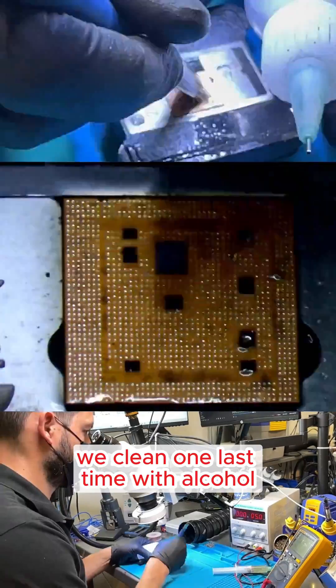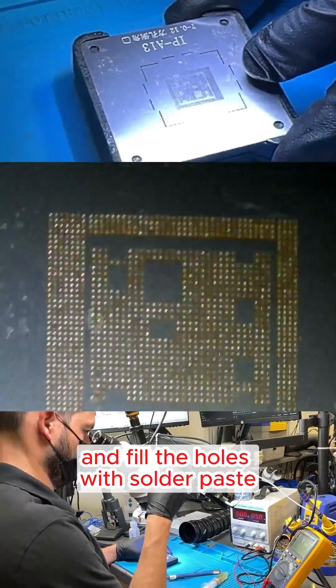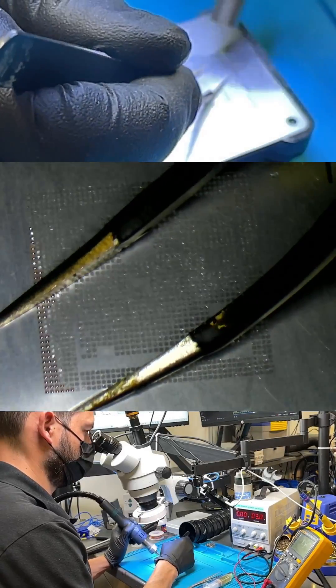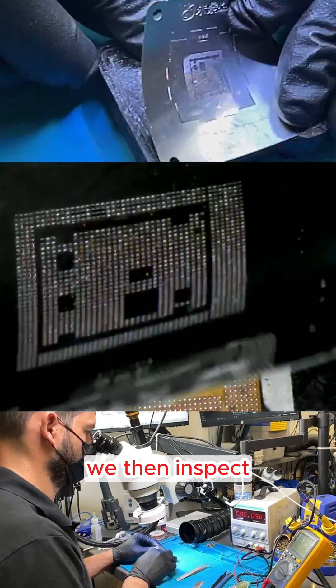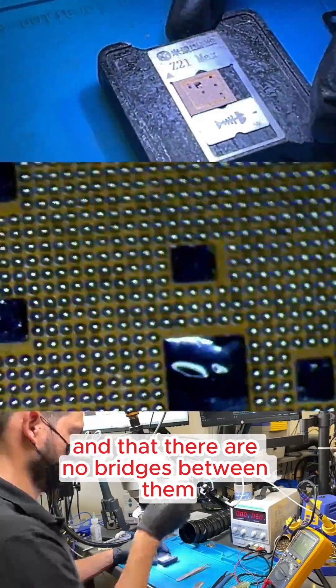We clean one last time with alcohol. Then we align a stencil over the CPU and fill the holes with solder paste. While applying heat, we hold the stencil with tweezers until the solder balls form. We then inspect the solder balls to ensure none are missing and that there are no bridges between them.